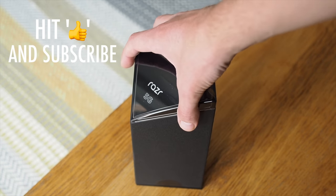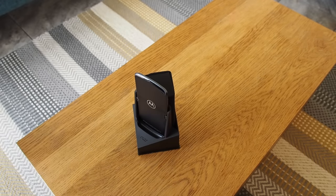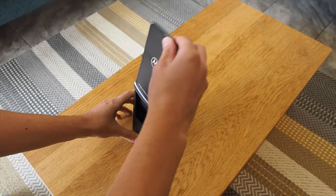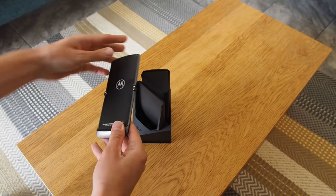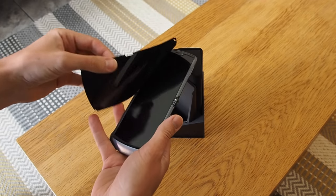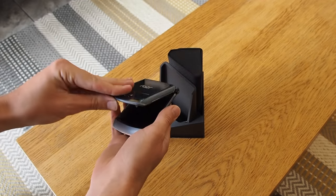Moto ships it in this really cool looking sort of diamond-shaped box with a clear Perspex lid. The outer sleeve slides upwards and the phone itself is on display front and center, unfolded, standing proud in a dedicated cradle. It ships with a protective slip over the screen which almost just pops off the front — you just fold the phone slightly and pull it off.